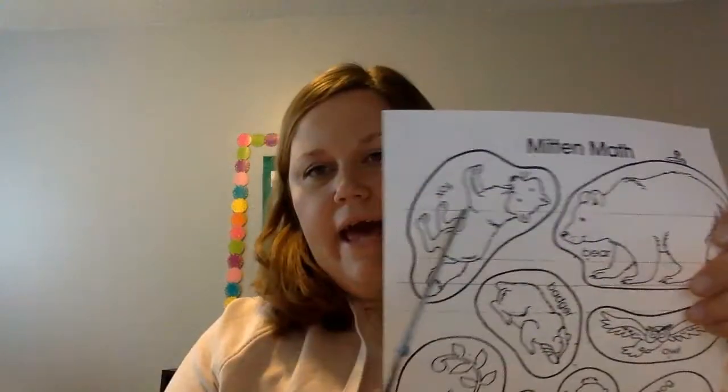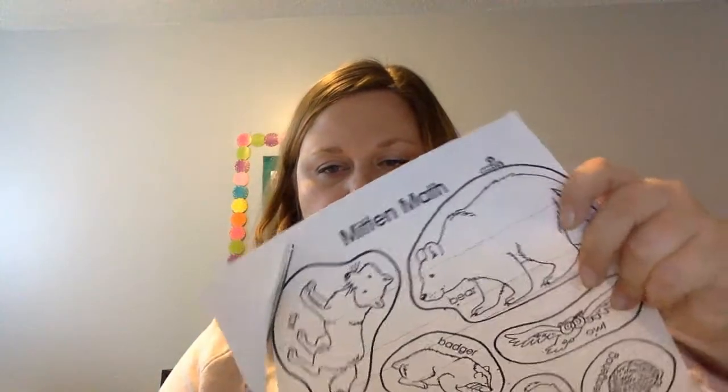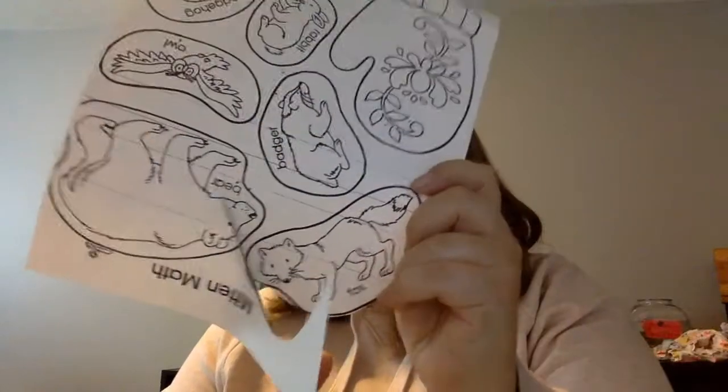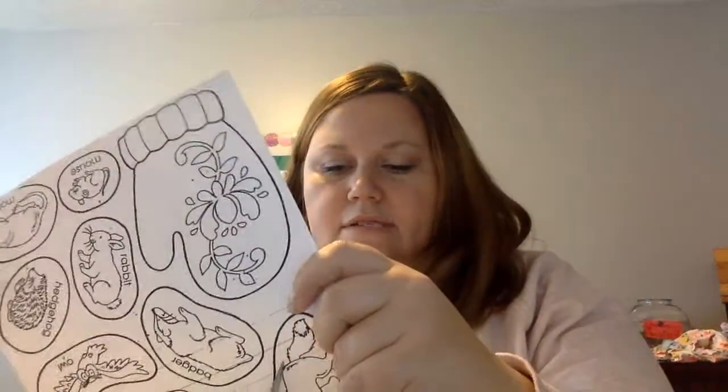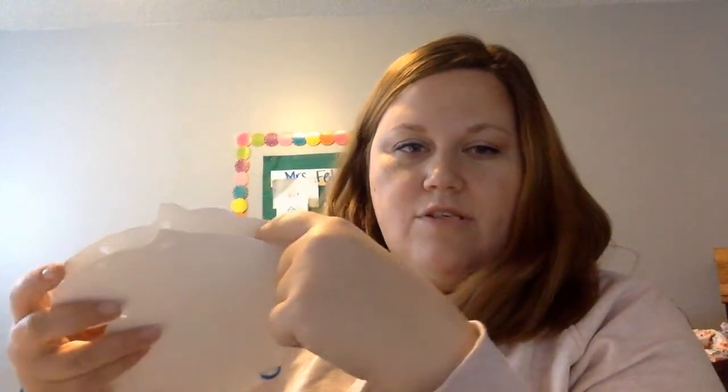Then you're gonna cut them out — you see how they have a line drawn around them, that's so they're easier to cut out, so you just cut on that line. Cut out all of your animals after you have them colored and you're going to store them in your mitten pouch, because the bottom you'll be able to open it up.